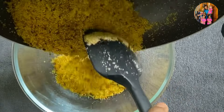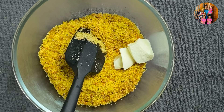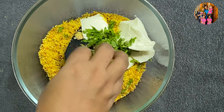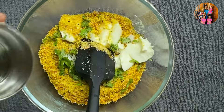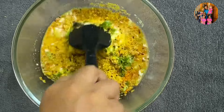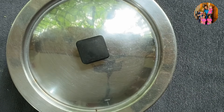Mix it in a bowl. Mix it into the bowl, add to the bowl and mix it in. Then mix it in a bowl and add some to your bowl and mix it in. I am going to be stirring for 10 minutes in the first step.